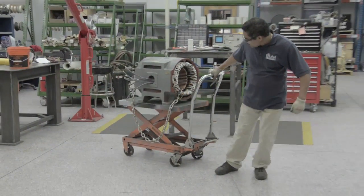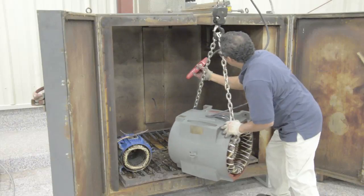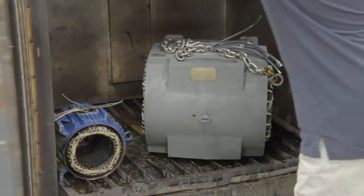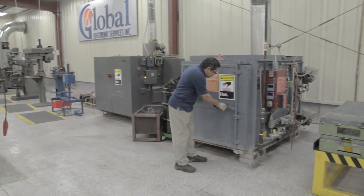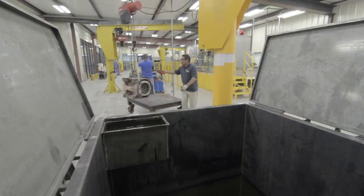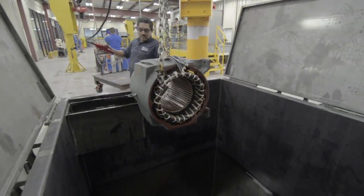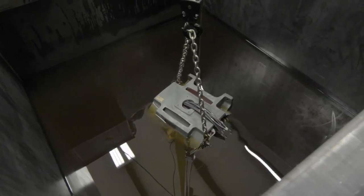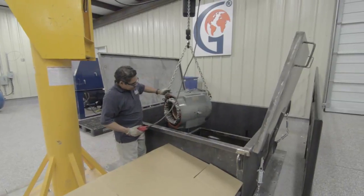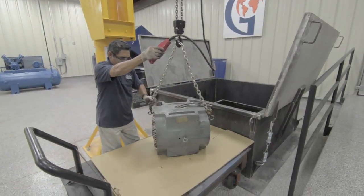Now that we know the windings are good, they are heated to 90 to 120 degrees to remove any internal moisture and improve varnish bonding to the coils. The motor is heated for a brief time in the bake oven to prepare it for dipping. After this, the stator is dipped in a special varnish treatment. The varnish bonds the windings together and prevents coil movement within the stator core that could result in motor failure. This process also protects the windings from contamination.